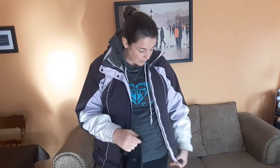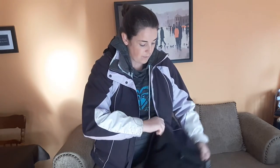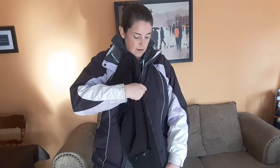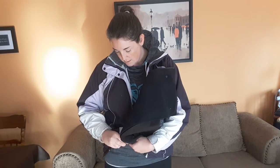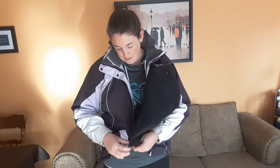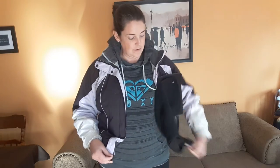All you have to do is add it on to your jacket. This might take me a little while just because I'm wonderfully fumbly while trying to do things on camera. But there we go — it just zips right on. I'll zip it up on the other side, and it adds the extra space that you need.